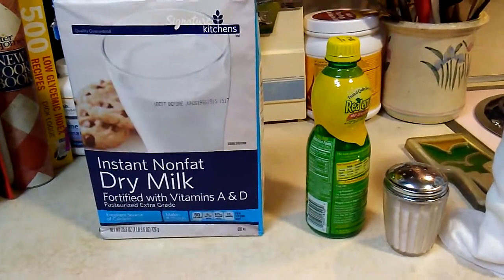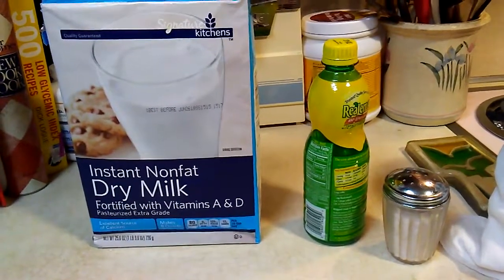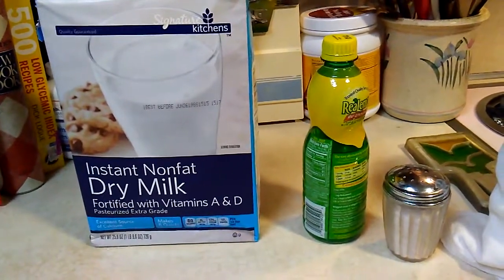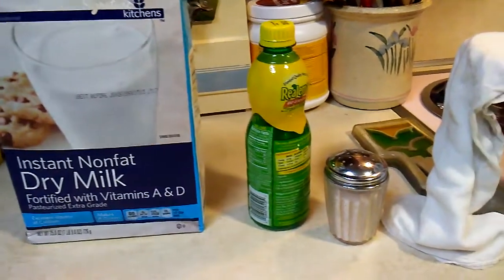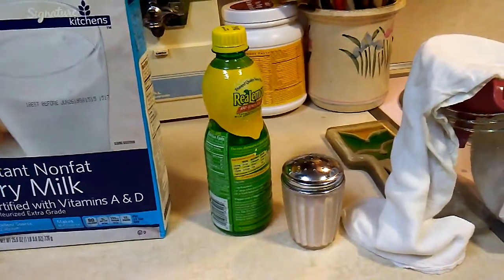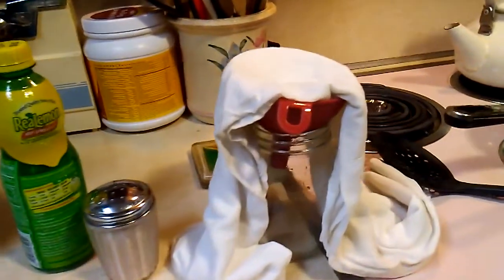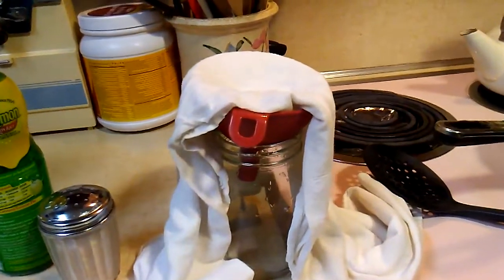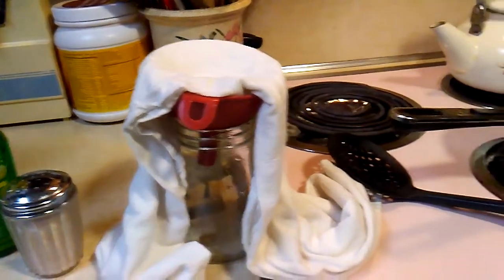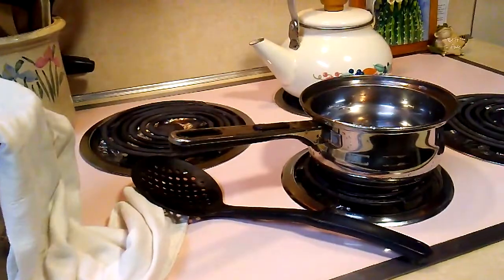For this you'll need milk — you can use any kind. I'm using powder but you can use whole milk or any other kind. You'll also need acid, like lemon juice or vinegar, salt, a cloth to strain things into a jar, a slotted spoon, and a pan.